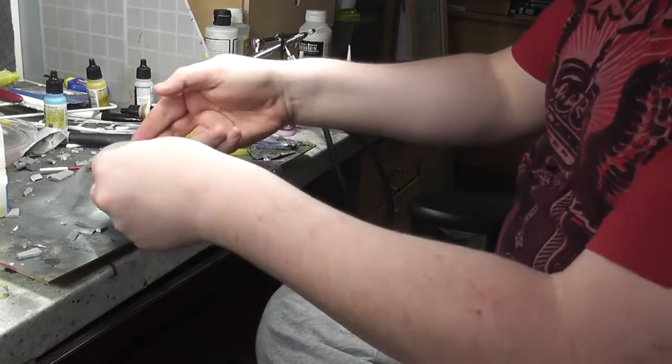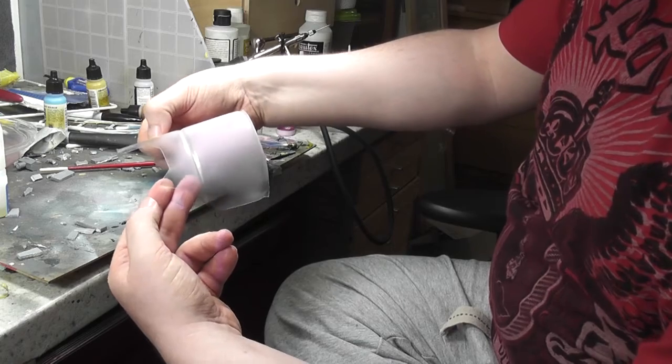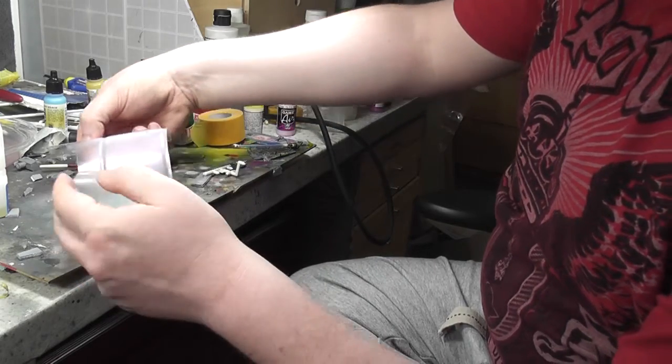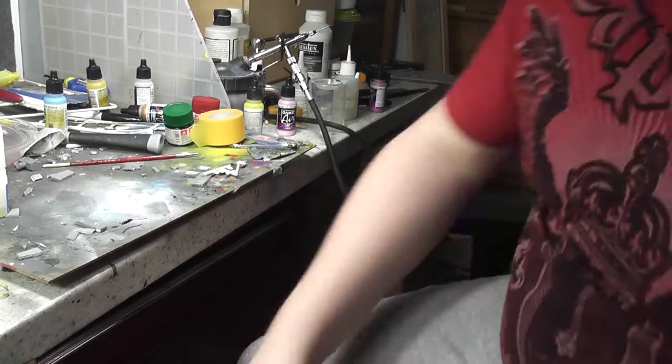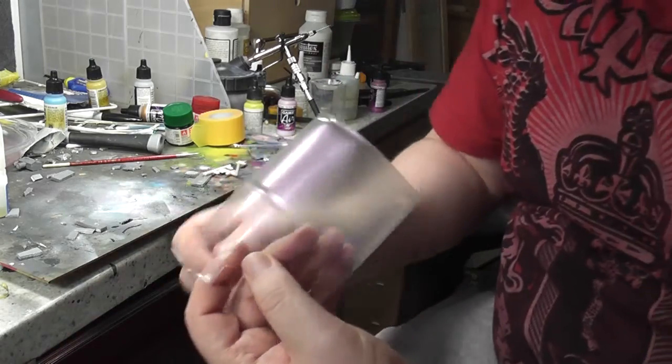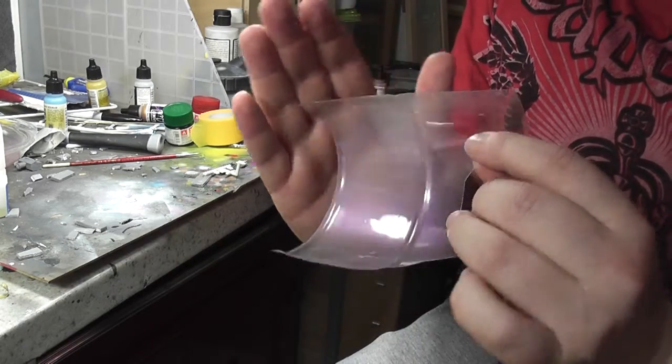Okay, that was far too wet — it's gone on in a horrible puckered way. Give me a second, I'll dry it with a hairdryer and we'll see what it looks like. Right, that'll do. Look, you see — it's still kind of... why can't you see that on this camera?